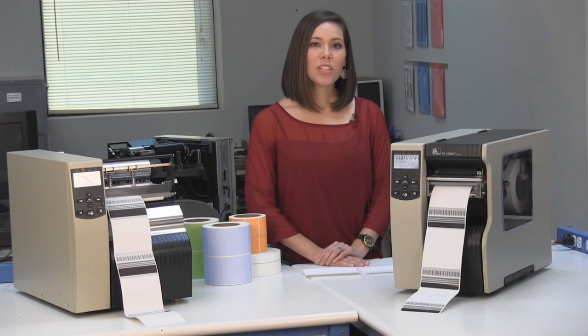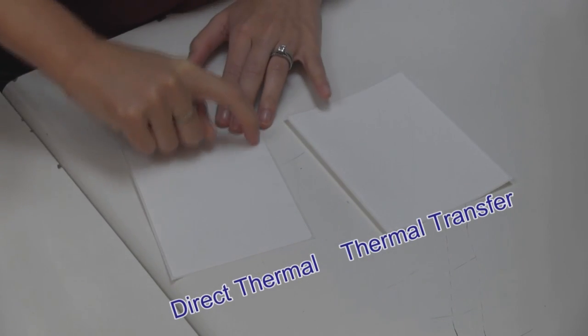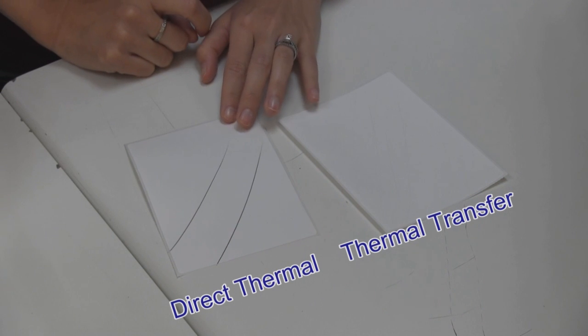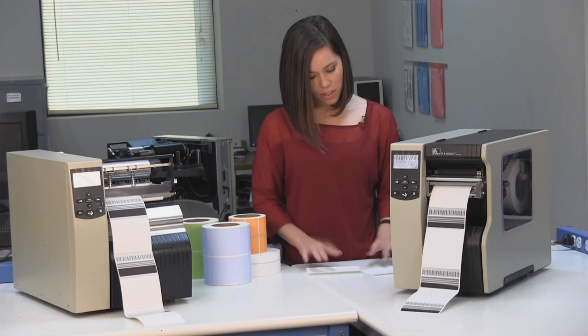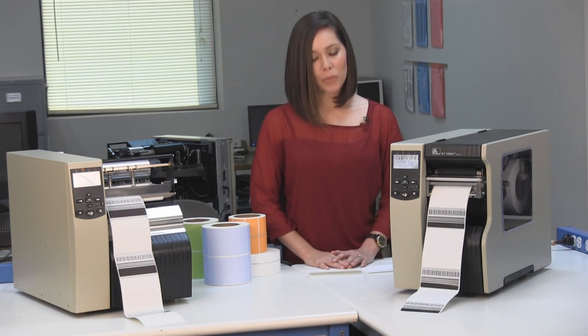To tell the difference between a direct thermal and thermal transfer label, quickly and forcefully draw your fingernail across the top of the label, like you're striking a match. It may take a few times depending on the media. If a dark mark appears, it's a direct thermal label. If no mark appears, it's a thermal transfer label.